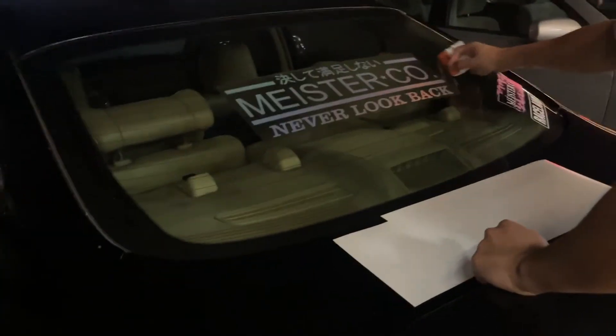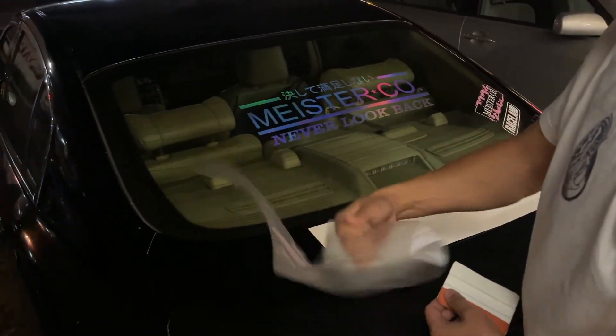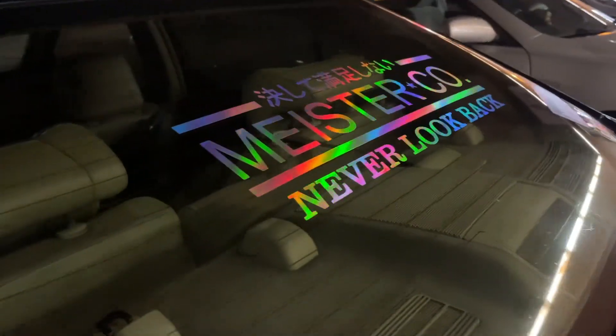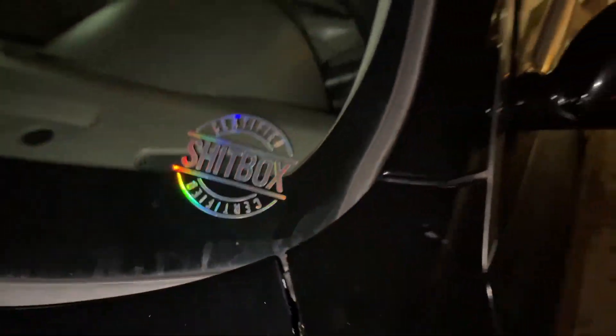Can we lower it? Put it low. We're gonna put this one on right here — just need a little rub to get it on. Yeah, certified shitbox.